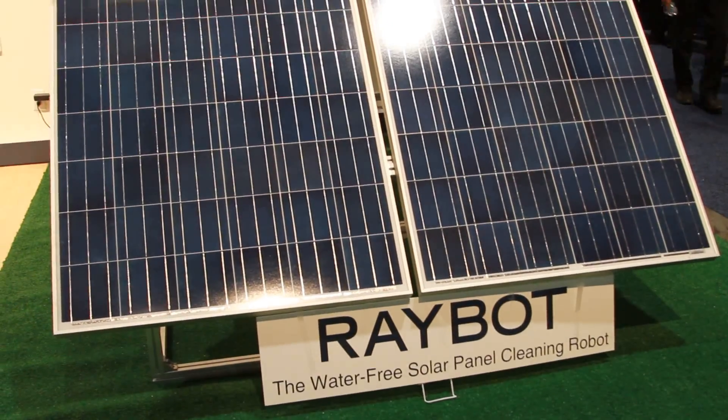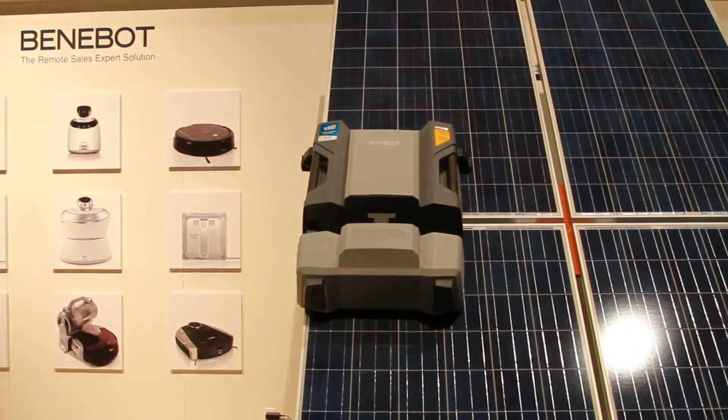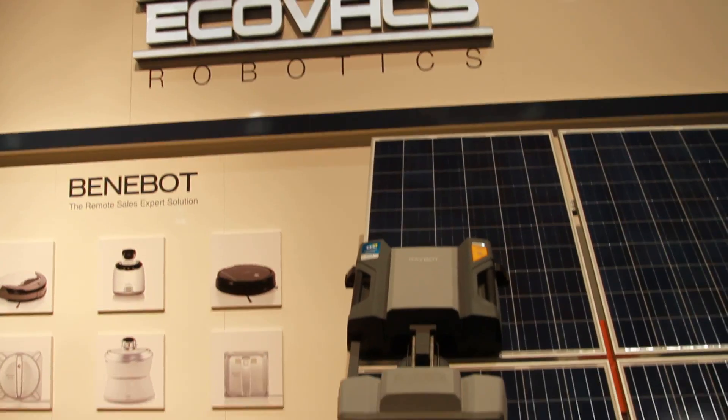RayBot — the water-free solar panel cleaning robot from Ecovax. I'll see you guys soon.